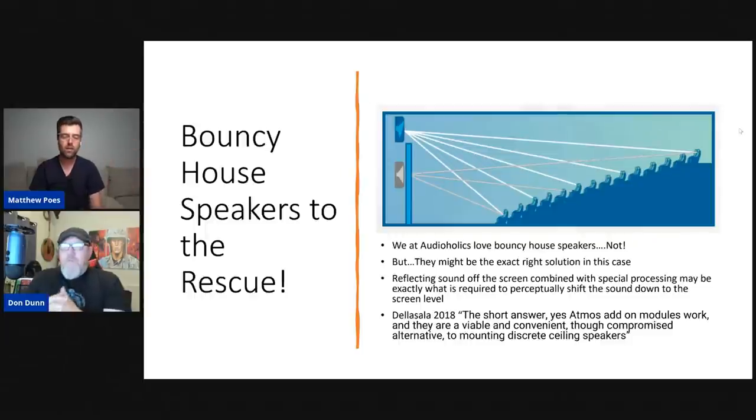Gene, in 2018, had written about these bouncy house speakers and said the short answer on whether they work is: yes, Atmos add-on modules work — they are a viable and convenient, though compromised, alternative to mounting discrete ceiling speakers. In other words, if you can't put holes in your ceiling and put speakers up there, reflecting with the right speakers off the ceiling does work okay.